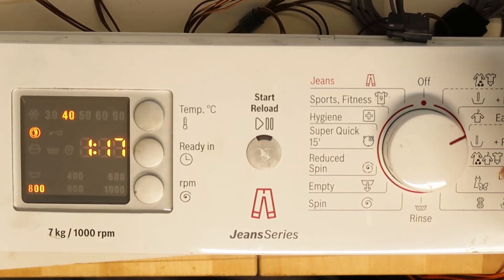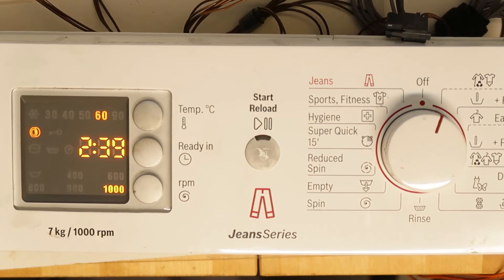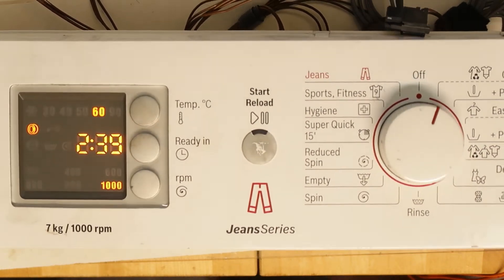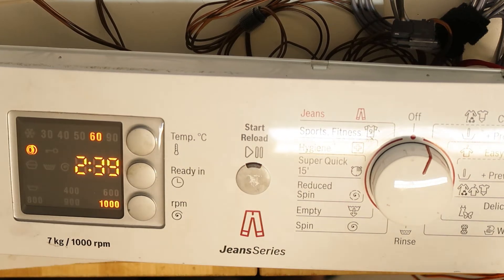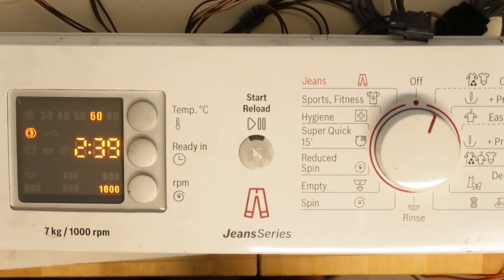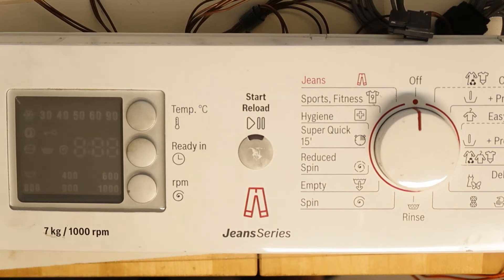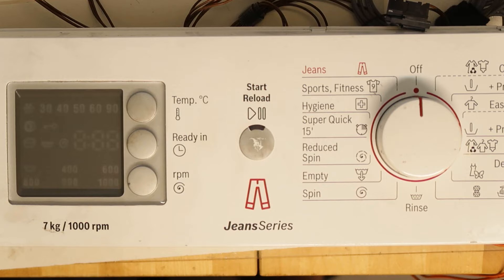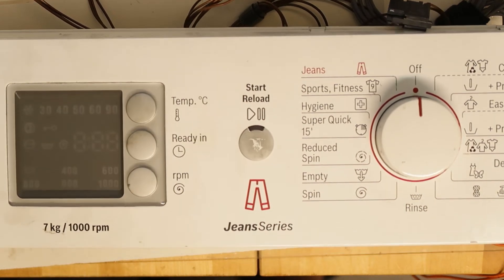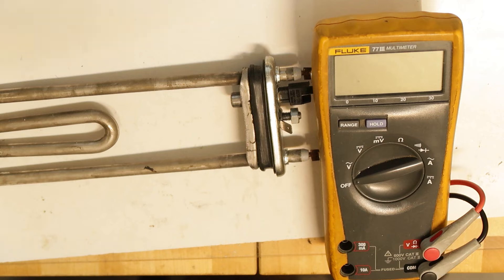Maybe if I press the start button something will happen. I hope nothing explodes — first time trying this. Let's try it. There is an error and it doesn't start. Interestingly, they are not checking components at initial power-on — only when you press start. I guess newer models probably do pre-power-on checks. That's what I would do if I was designing such a washing machine.